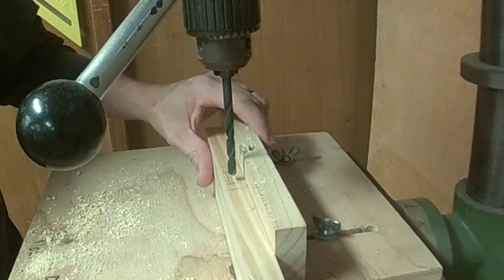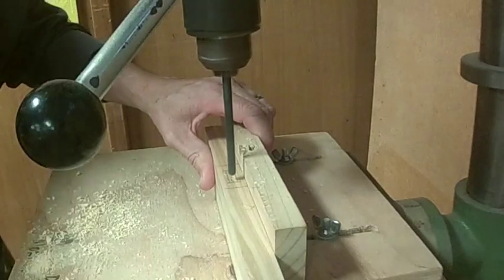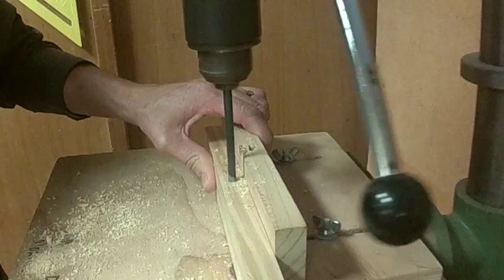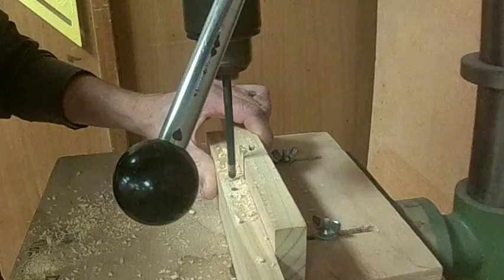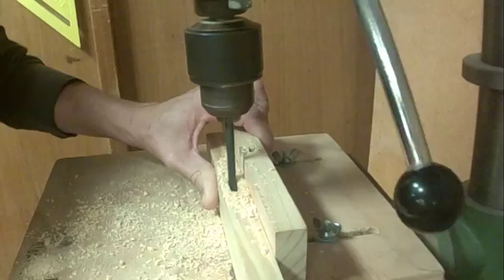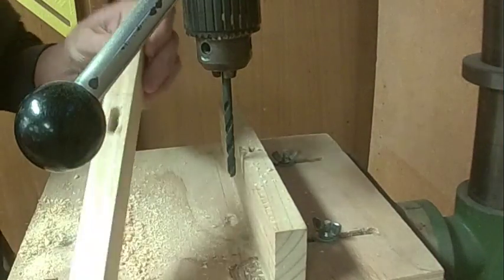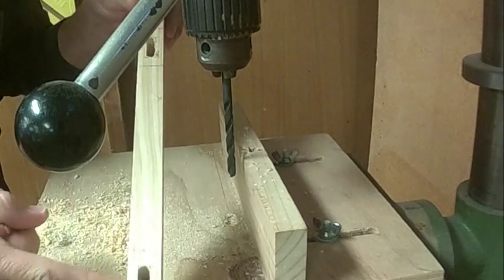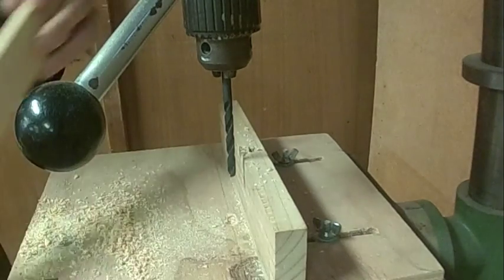For doing the next joint it's the same — face side against the edge. There I have my second mortise: I've got my lower one, I've got my top one, and this leg is now done.